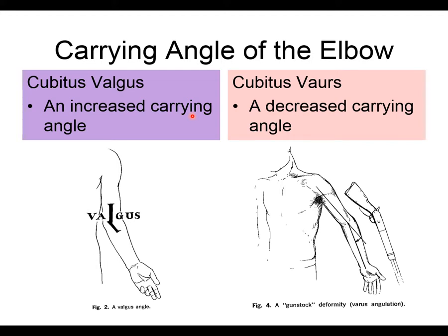An increased carrying angle is called cubitus valgus, where the angle is larger than normal. The opposite is cubitus varus, also called a gunstock deformity, where the carrying angle goes the wrong way. Cubitus valgus is seen far more often than cubitus varus. Cubitus varus is typically the result of a bony deformity.